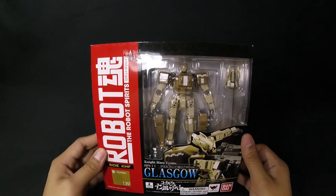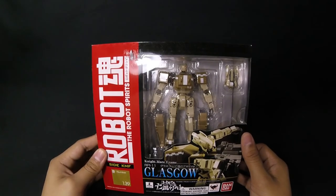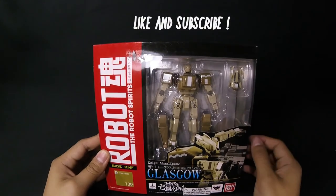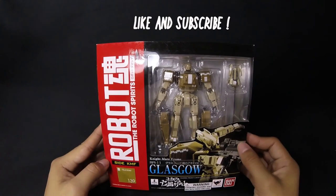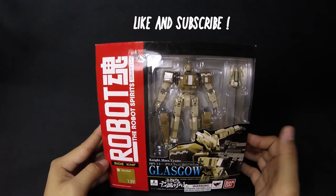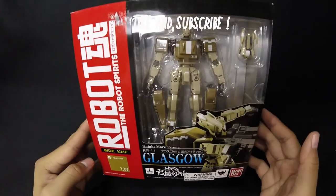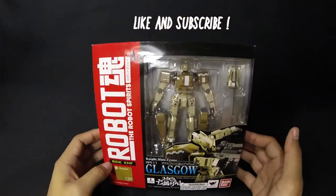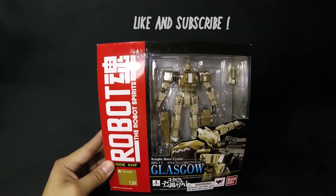And yeah, guys, I'll see you in the next video. Don't forget to check out the social media pages for the latest updates on projects, videos, and product hauls like this one right here. That's going to be Facebook, Twitter, and Instagram. Don't forget to like this video if you enjoyed it, and also don't forget to subscribe to the channel as it does help it grow. Alright guys, I'll see y'all in the next one — take care.